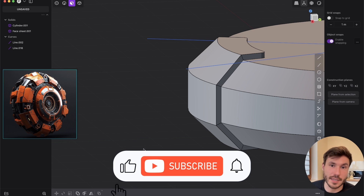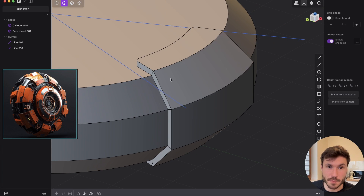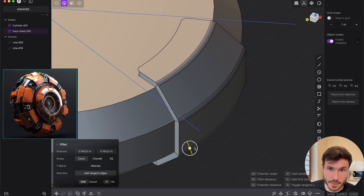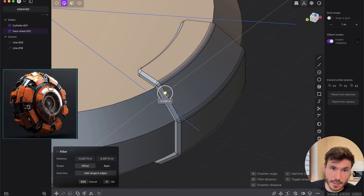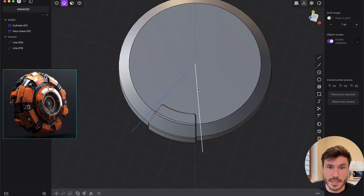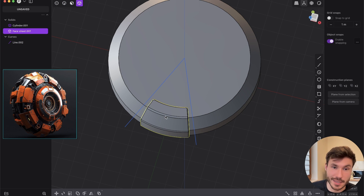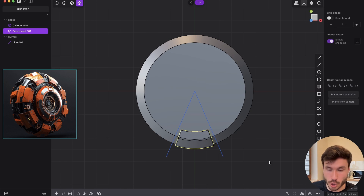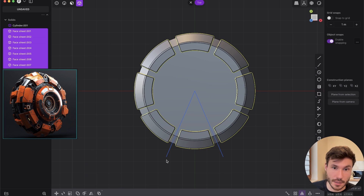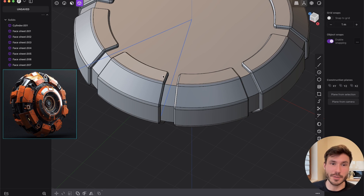I forgot to add fillets — go to edge mode with two, select those edges and give them a nice fillet. Also select this edge and give it a chamfer to add a little more interesting shape. Now in object mode — press four — select this extra piece. Go to top view and radial array it around the middle, but we need eight. Press OK and we have something like that. They're a little bit too thick, so just play around with the shape, but I think that looks really cool.